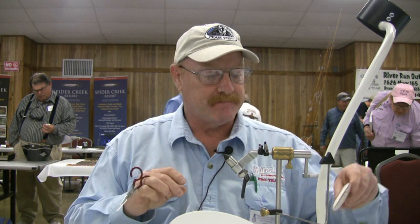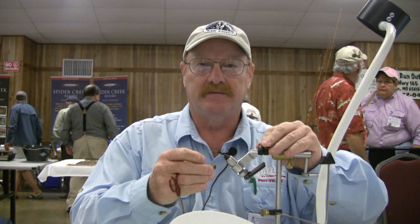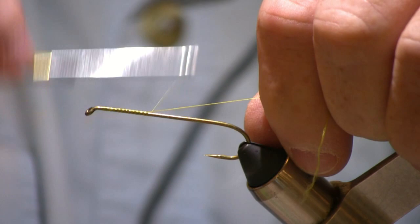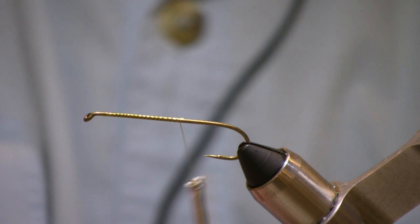I'm going to put this on a TMC 5262 streamer hook. You can use really any of your streamer hooks, whatever your favorite happens to be. I like TMC hooks. I'm going to start just by putting down a layer of thread, which will help your materials stay on the hook a little bit better.